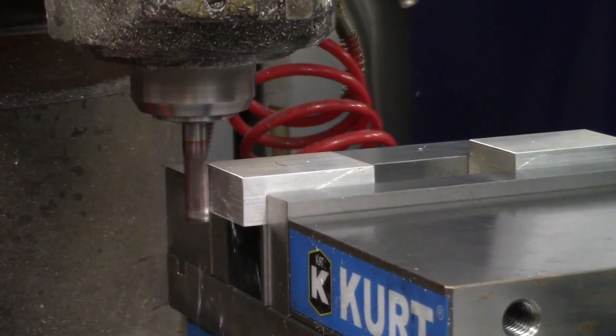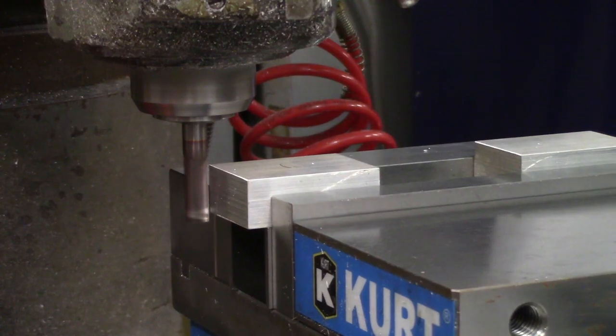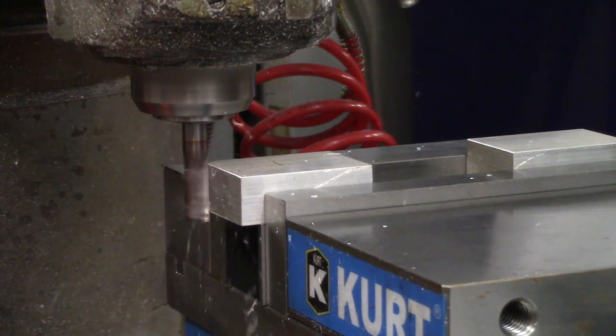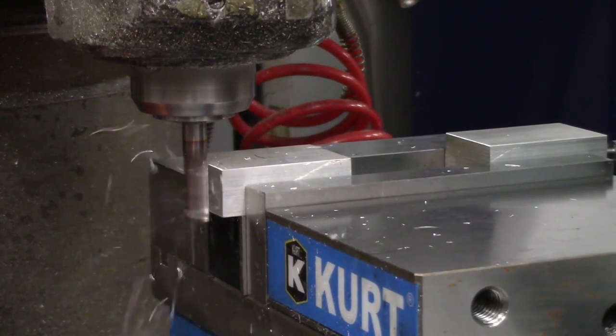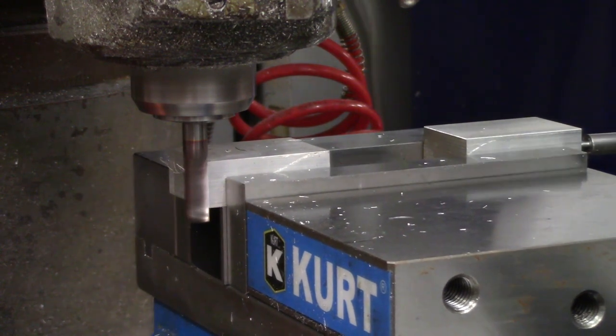First up is the clamp. This is made out of aluminum and the first thing we need to do is clean up just one end of it. We only need to machine one side because the other end of the part is going to get radiused, so there's no reason to put the effort into both. This part is somewhat small, so I'm putting both of my blanks in the vise to keep pressure even across the jaws.